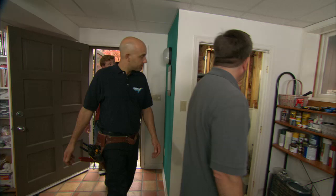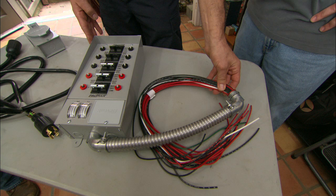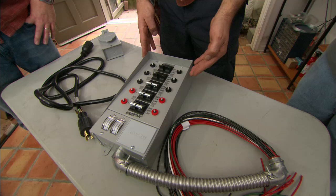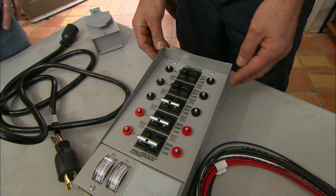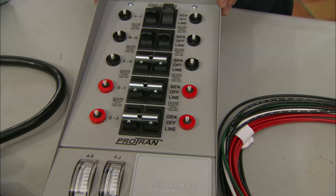Our panel is right here. What we can install for you is this manual transfer switch. It mounts next to your electrical panel and will wire directly in and connect to the critical circuits you want to control in your home. We can tie in your well and your furnace and different appliances. During normal operation, these switches are all in the line position. During a power outage, you would simply go outside, start the generator, come in here, and flip these switches from line to generator — and that would power up everything tied into these circuits.